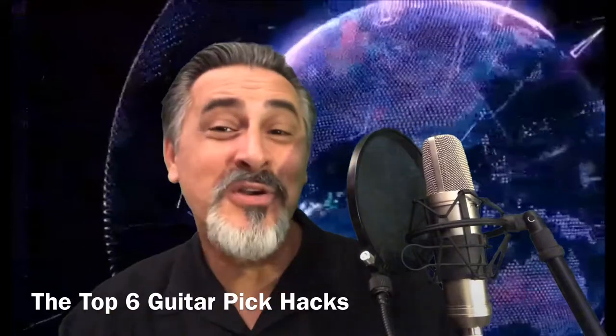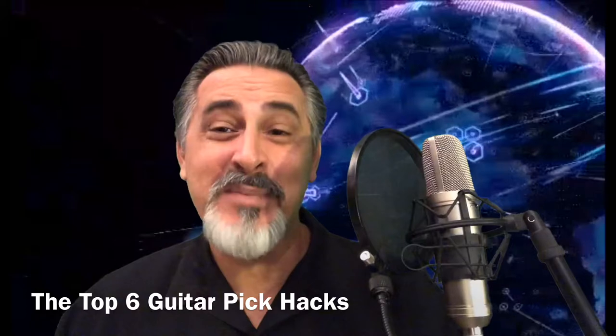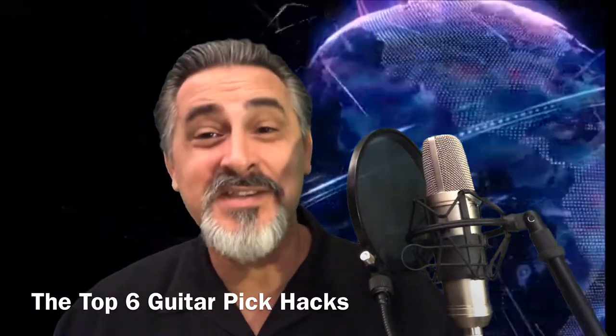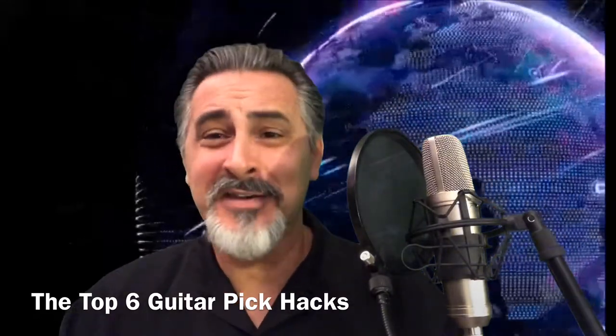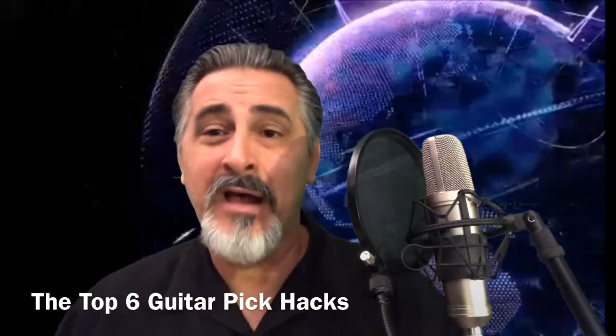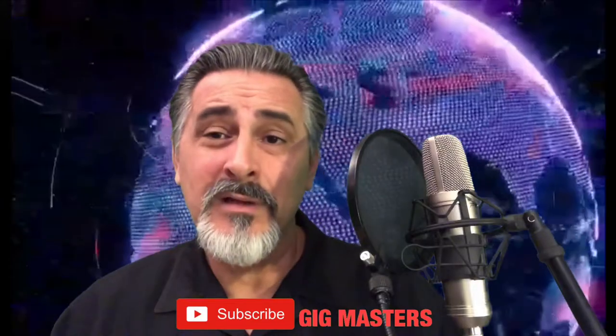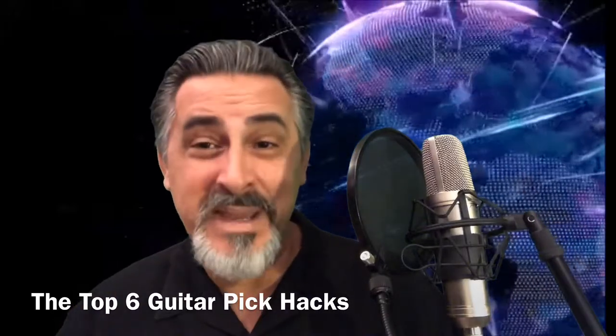Welcome to Gigmasters, your channel for how to get and keep more gigs. On this episode of Gigmasters, we're going to talk about the top six guitar pick hacks. And I know what you're thinking — not another guitar-centric episode. Yeah, one more, but I promise I'll do something different soon. If you're coming back to the channel, thank you. If you're new, please hit the subscribe button, leave a comment below, and click the thumbs up. Let's get right into it — the top six guitar pick hacks.